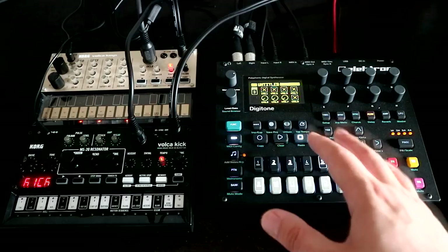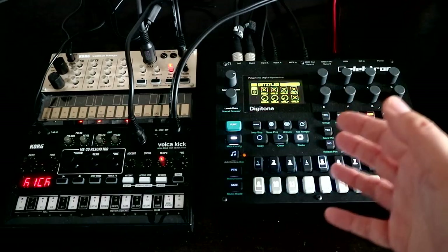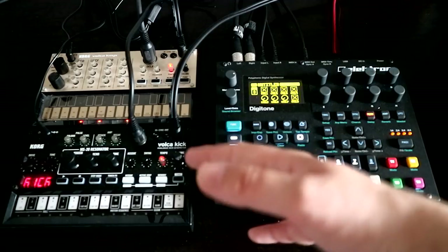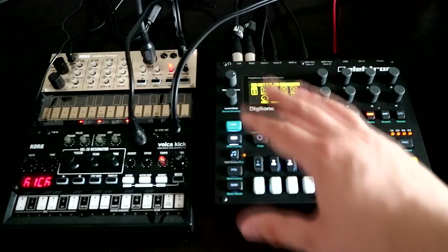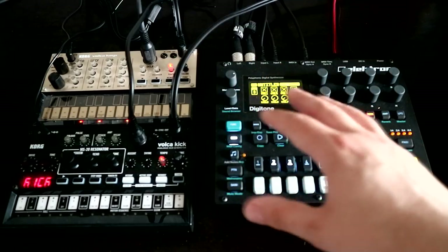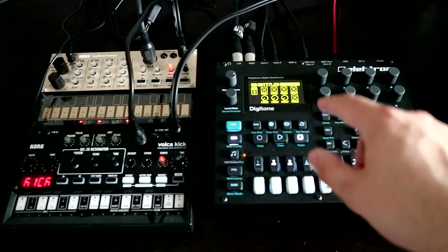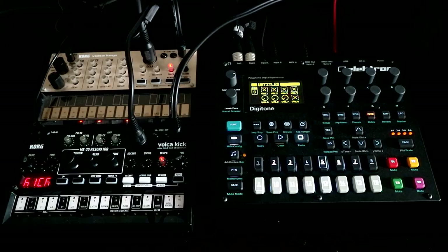Each of those MIDI tracks has eight-note polyphony and all of the great Electron goodness, like conditional trigs and P-locks, so you can apply the Electron workflow to other synths. In this video, I want to walk you through the setup for this jam: how everything is routed, how you set up the Volkers to work with the Digitone, and how you set up the Digitone to work with the Volkers. Although we're talking about the Volkers, about 90% of everything in this video applies to whatever you want to sequence with the Digitone — and you will want to sequence stuff with it.